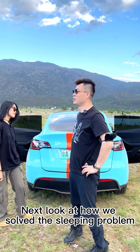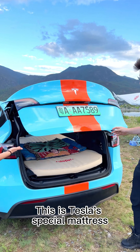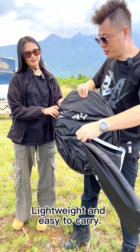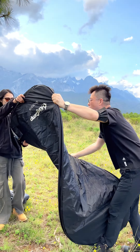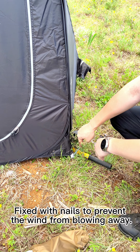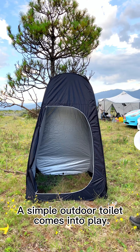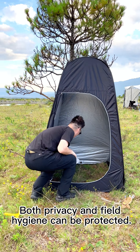Next, let's look at how we solve the sleeping problem. This is Tesla's special mattress — very soft, a person can sleep very comfortably. Don't forget to build an outdoor bathroom: lightweight and easy to carry. Fixed with nails to prevent the wind from blowing it away, a simple outdoor toilet comes into play — both privacy and field hygiene can be protected.